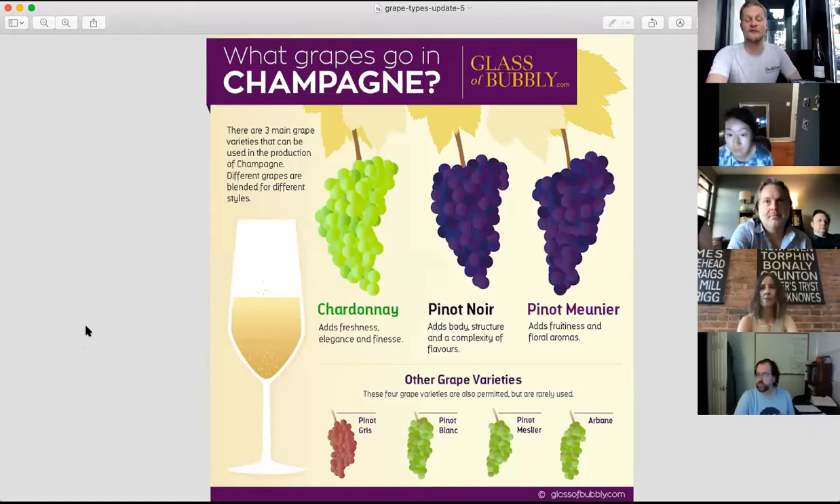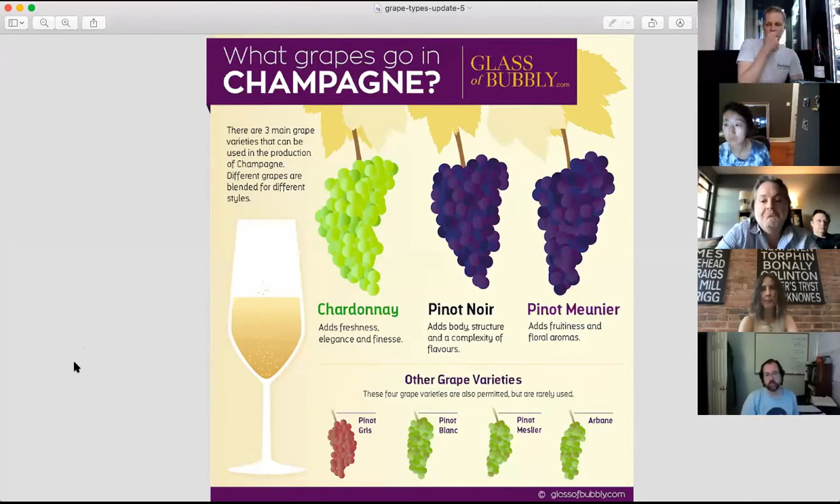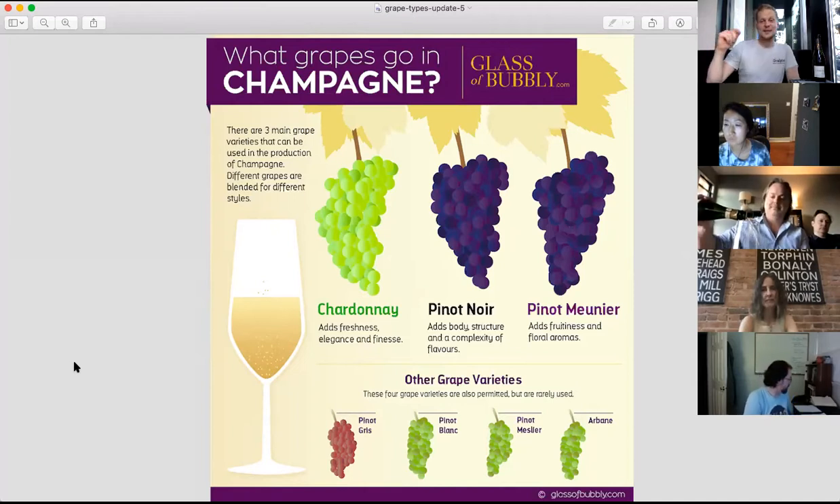When people talk about Blanc de Blanc, they're talking about a white wine made from white grapes. The Margaine is technically not quite a Blanc de Blanc — it's actually about 88/12 Chardonnay to Pinot Noir, so it's Blanc de Blanc-ish. The Guy Lamangier is actually Blanc de Blanc — 100% Chardonnay all the time. These different grapes thrive in different locations within Champagne.